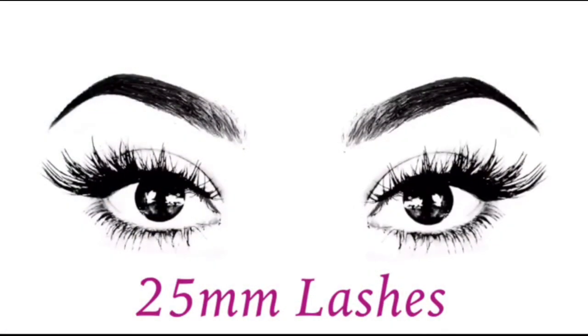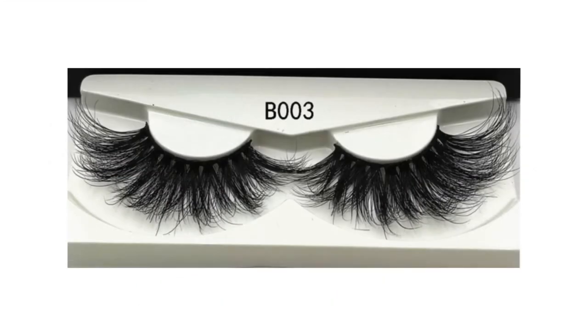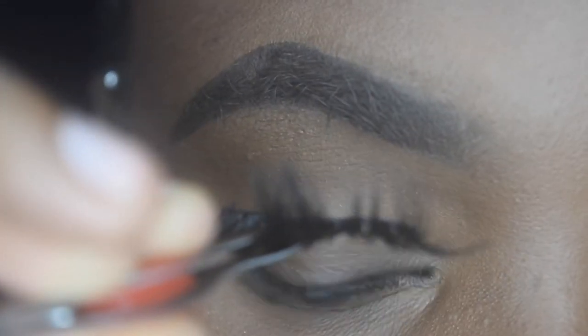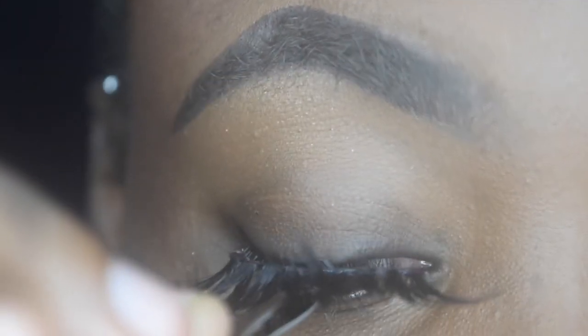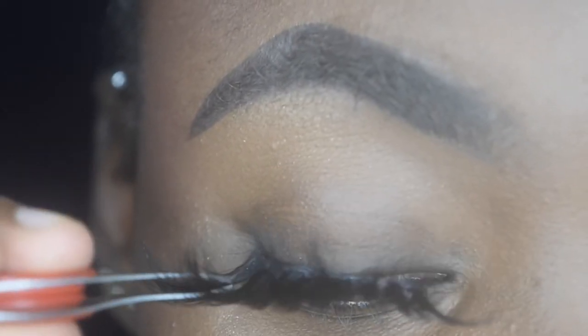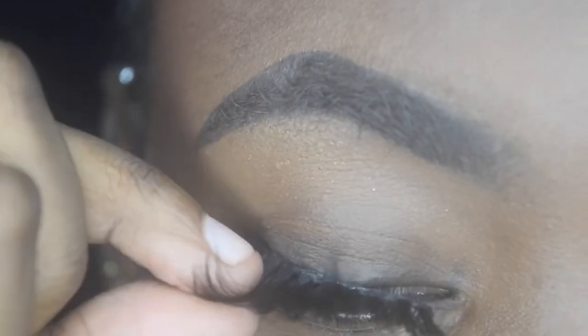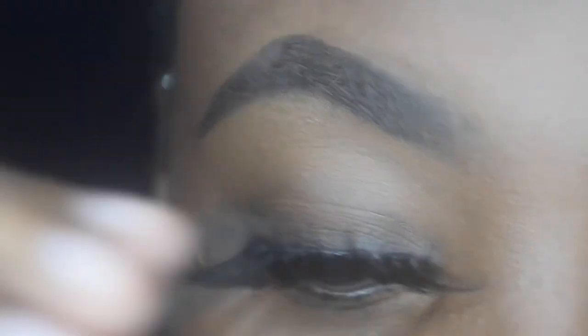Lastly, we have our 25mm lashes — the longest lashes out there. My dad calls them the go-go eyelashes and hates them, but I love them. I've been wearing this pair for a while so I've already measured and cut the excess off. The steps are the same: put glue on the lash, place it in the middle of the eyelid, then to the outer corner, then to the inner corner, and press them together.